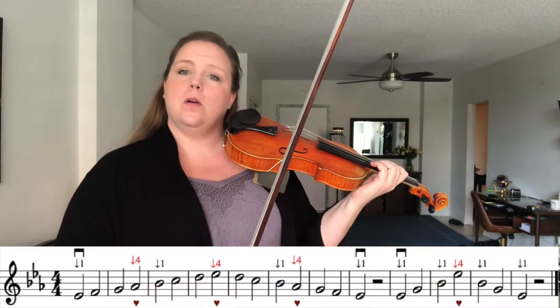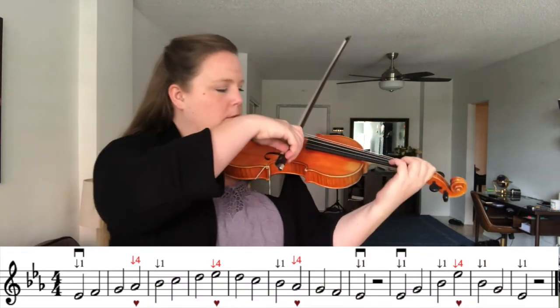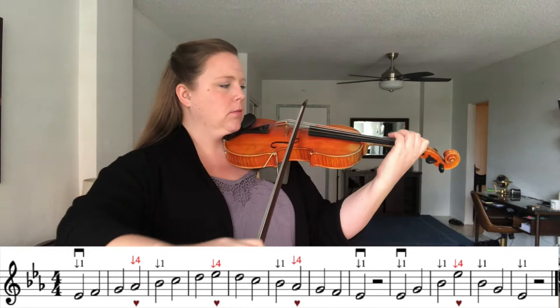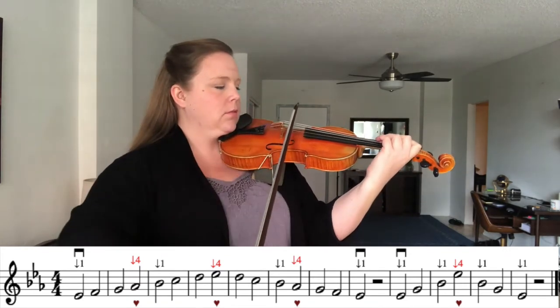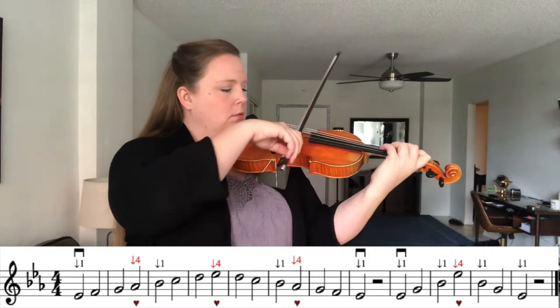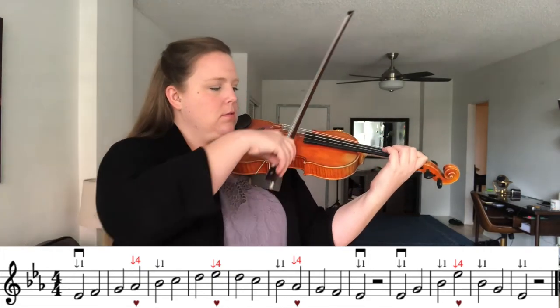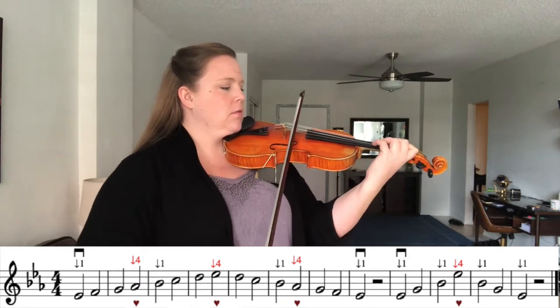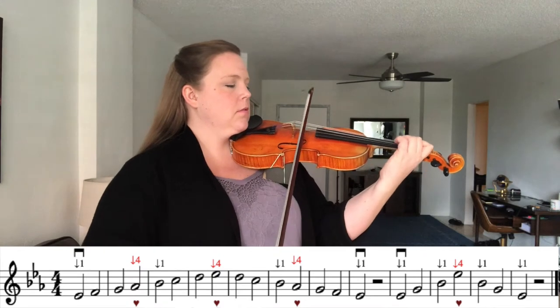Let's play our E flat major one octave scale and arpeggio. One, two, ready, go.